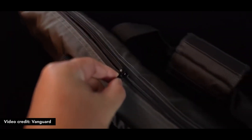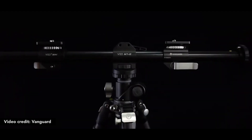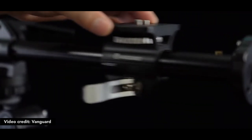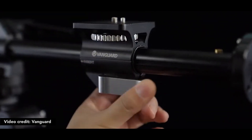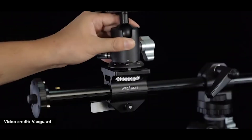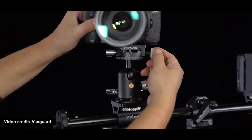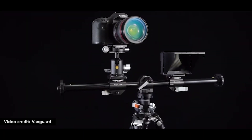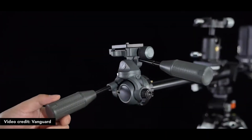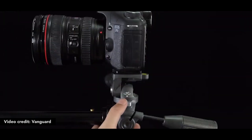There is a multi-mount horizontal arm. There is a camera with lights and accessories. There is a camera with accessories.